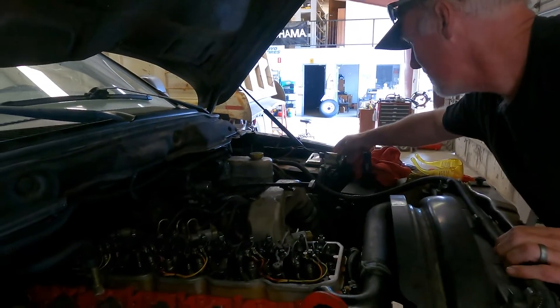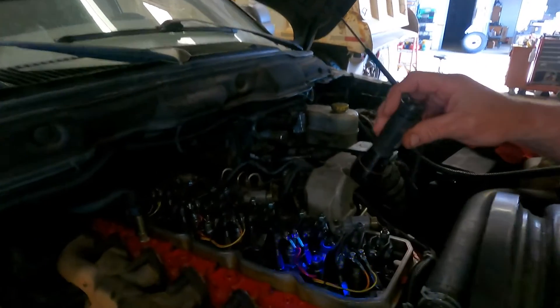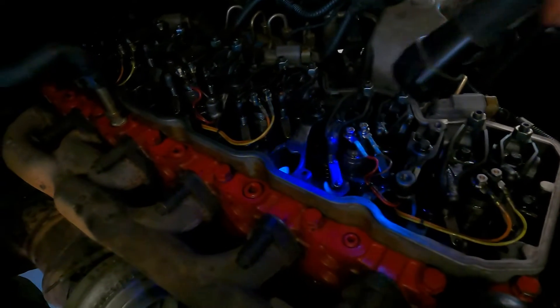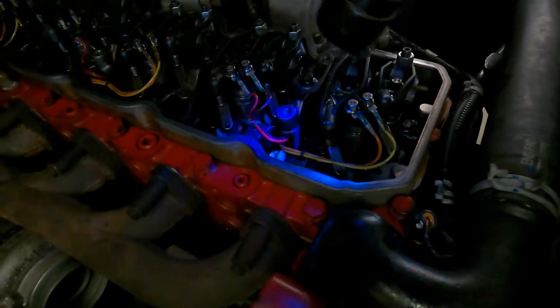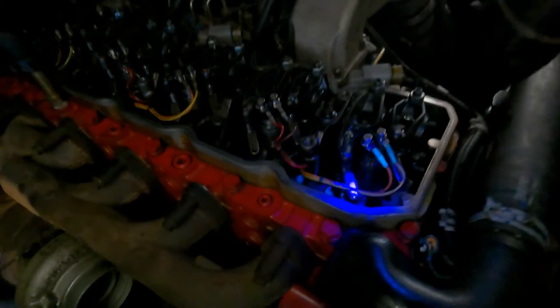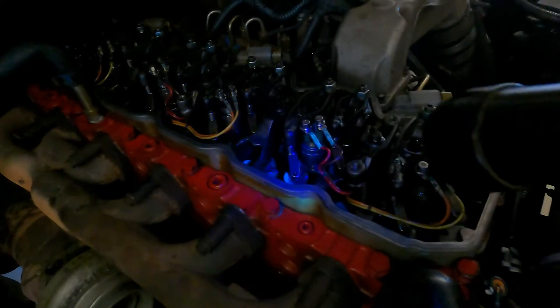What we're going to do is let you stand up here and verify that this is leaking. We've already ran it, so you're going to see the white or the green dye in there, and you're going to see it coming out of the injector O-ring. So you're going to want to stand up here.